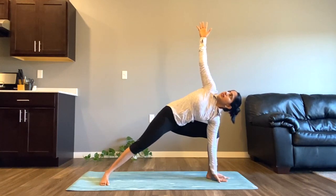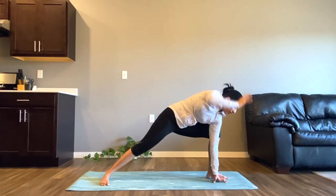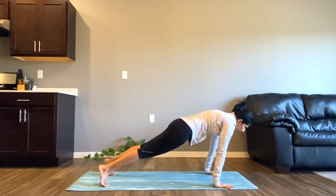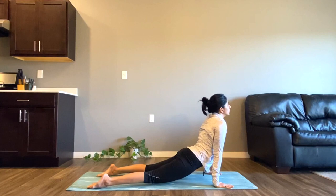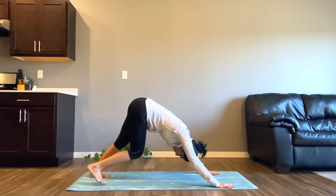Slowly start bringing your left hand towards the ground, to the inside of the left leg right next to your feet, and extend your right hand upwards towards the ceiling. Keep your core engaged, pelvis engaged, and breathe here. Now slowly bring your palms to the floor and come to plank with a straight spine. Inhale, exhale to chaturanga, inhale to upward facing dog, and exhale to downward facing dog.